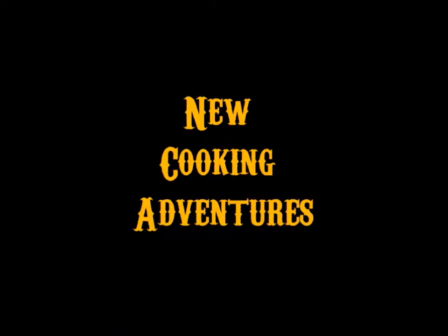Hey there. It's been a long time. Welcome back to Cooking Adventures. So yeah, it's been over a year since I've done a cooking adventure.